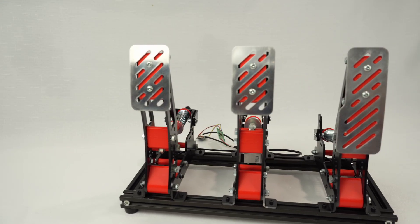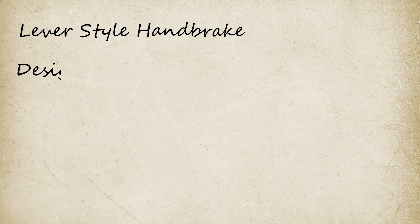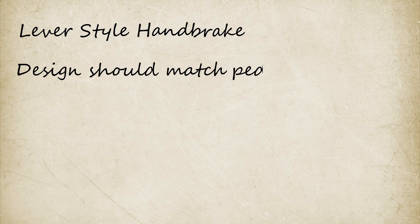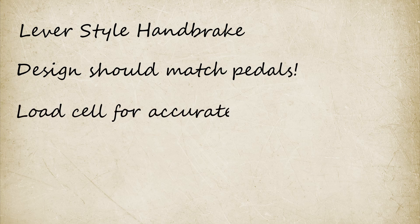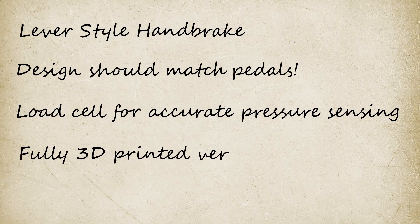Since I already have a working design for my pedals, I'll keep the design functionally similar and make sure they all look like they're part of the same set. I want to use a load cell so we can accurately measure the force applied to the handbrake rather than just the position. I also want this project to be approachable — a lot of you pointed out that laser cutting still isn't that cheap, so this time I'll design a fully printed version to go along with the laser cut version.